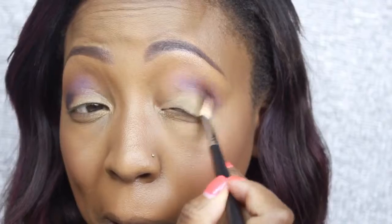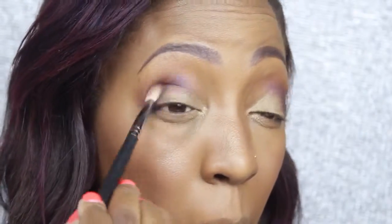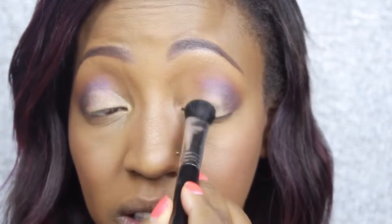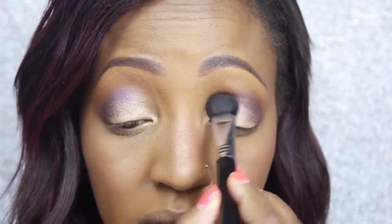Still with that same palette, picking up the color LBD — it's a black shade — just a little bit to deepen the outer area. Then I'm picking up my flat brush from Sigma and going in with the shade Topaz, applying that all over the lid. For girls with hooded eyes like myself, this is the perfect technique — putting a lighter color on the lid to open your eyes and give an awake look.